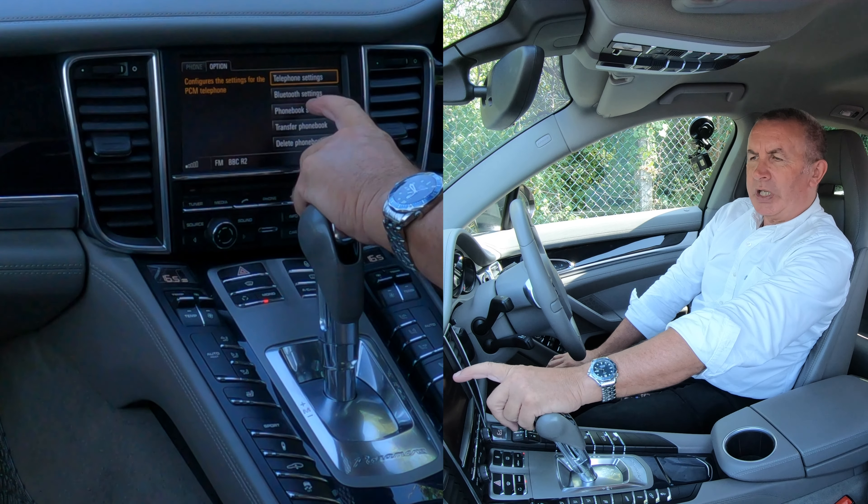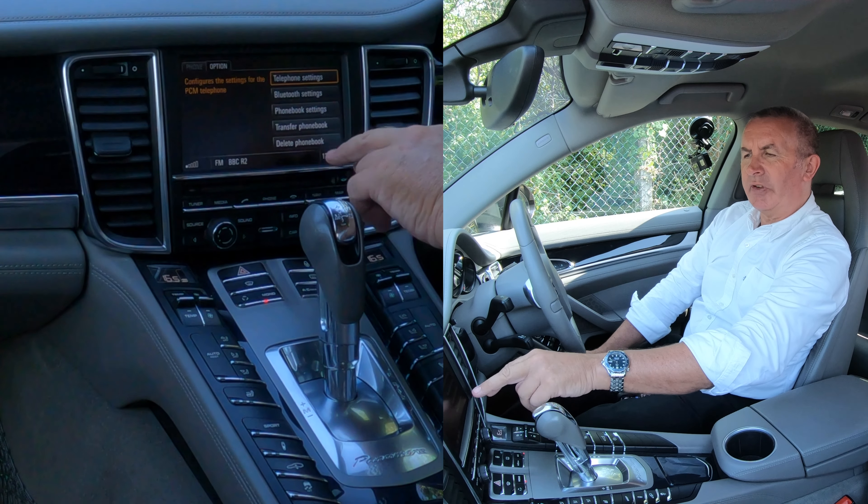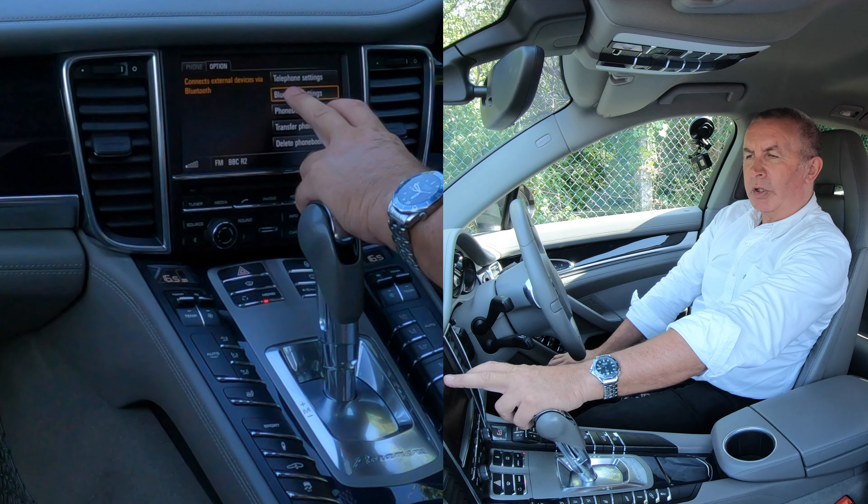If you click on option, you've got telephone settings and Bluetooth settings, phone book settings, transfer phone book, delete phone book — we want Bluetooth settings.